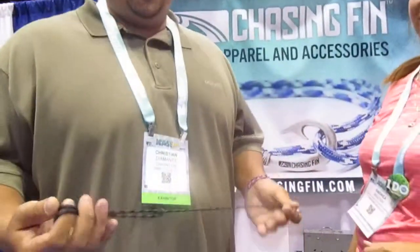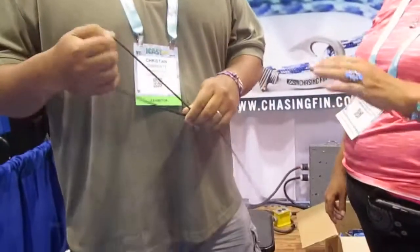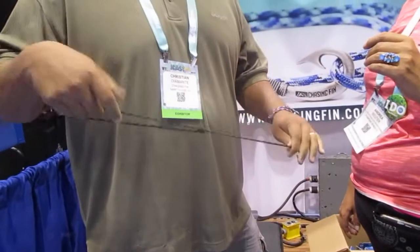These are made from 550 paracord with our custom cutter hook design. They're adjustable, so it's a one size fits all. You can adjust it by sliding the knot down to make it shorter or longer.